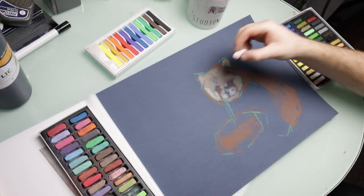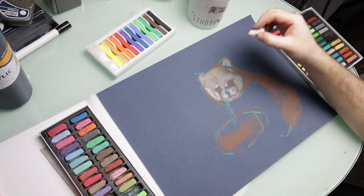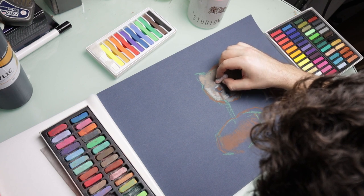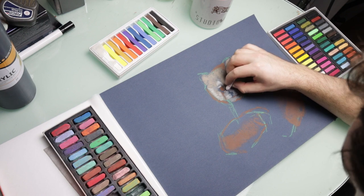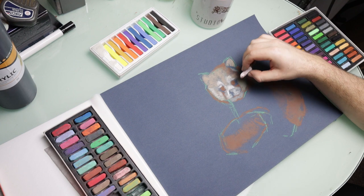I've got a couple of cheap sets of pastels. I've got a Reeve set — in fact I've got two Reeve sets — and a Daler-Rowney set which is the one on the right, which is a bit more expensive, but I'm just playing around with using all of them and seeing which ones I prefer.